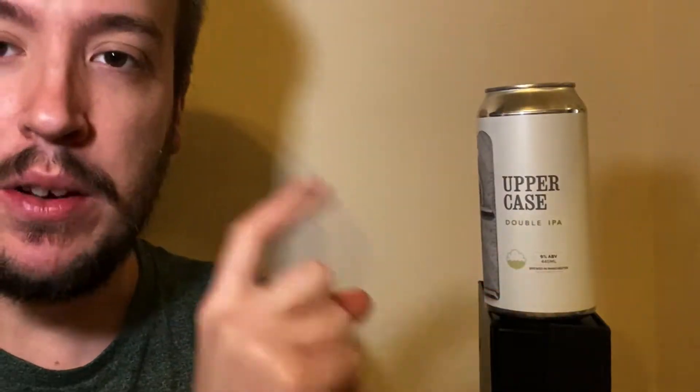It looks like we have a Trillium beer, but actually it is a beer from Cloudwater. It is the Uppercase Double IPA, a 9% Double IPA.